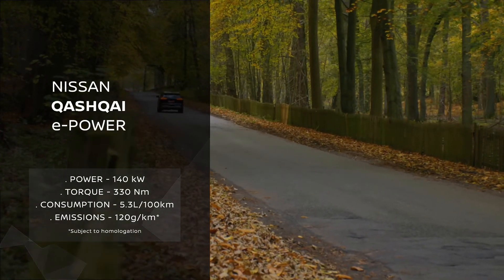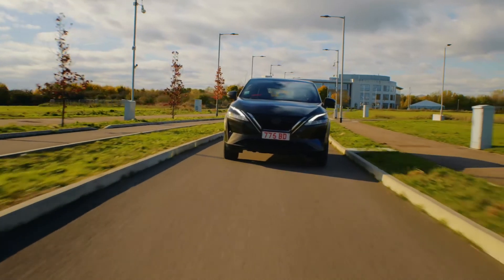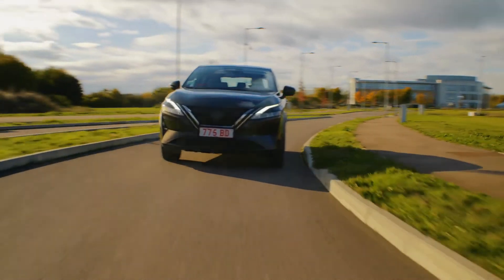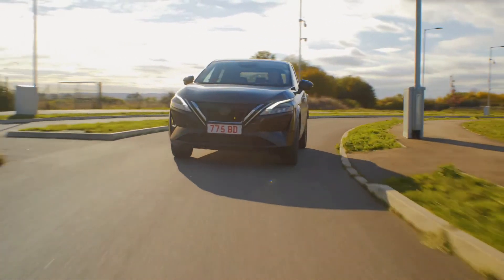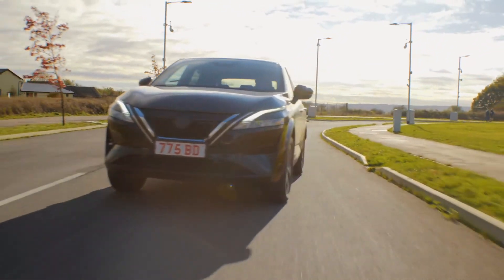ePower is a key technology within Nissan's electrification strategy — the strategy to have 100% of the lineup electrified by 2023. To support this ambition, ePower is a key pillar, offering a unique technology with 100% electric drive whilst recharging itself.